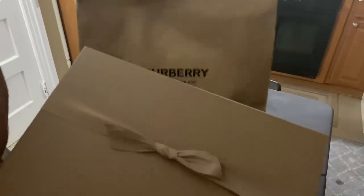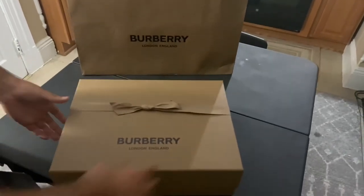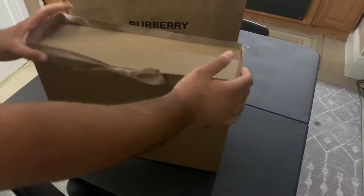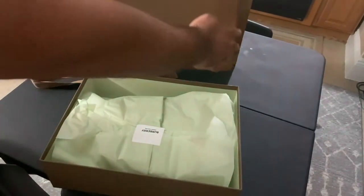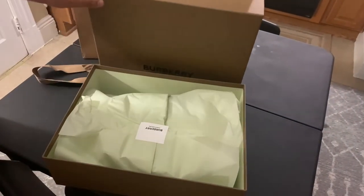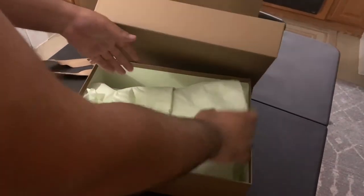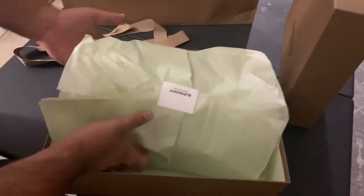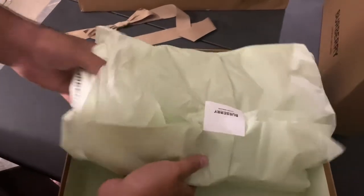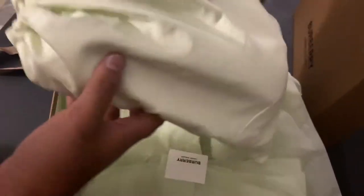Nice Burberry box, kind of like the old style Louis Vuitton boxes, with a nice ribbon of course. Once we unbox everything, you have the package — everything is wrapped very nicely in like this green sort of color. You have the dust bag that also matches that same color as well. It says Burberry, London, England.